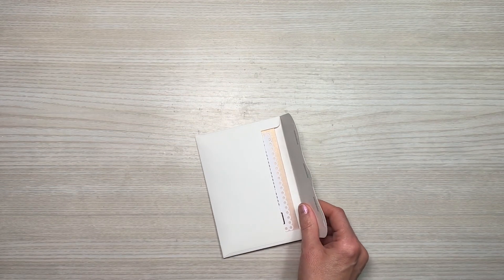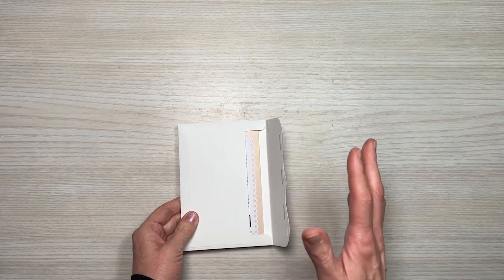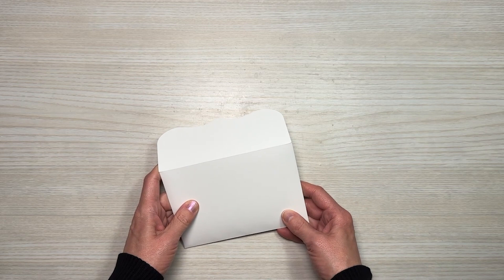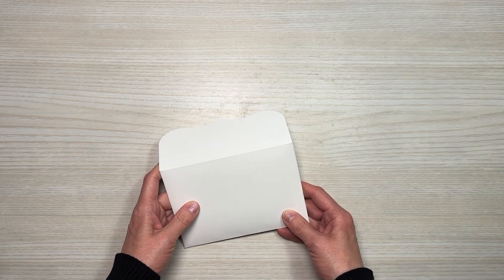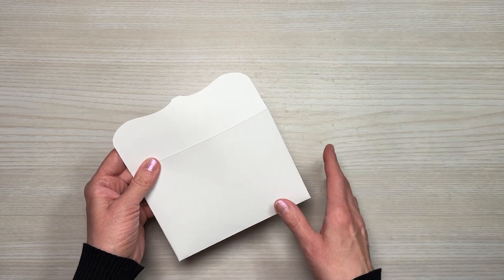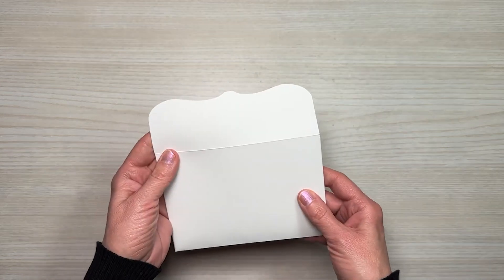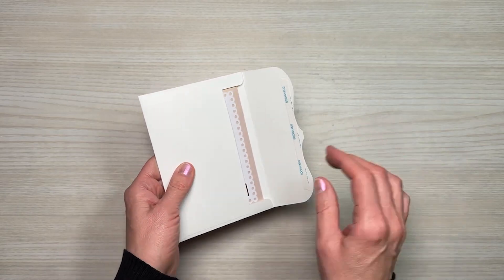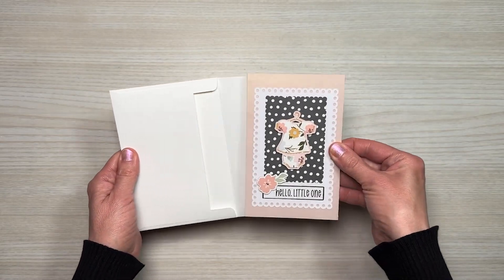With the leftover scraps from the Boho Baby collection, I created a card. I used a Cricut Design Space file created by someone else, but it was a fabulous card and I had to just do it. It even came with the file to cut out the envelope, which was awesome. And here is the card.